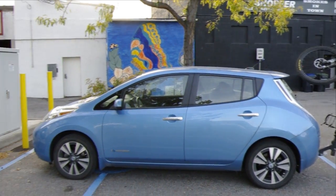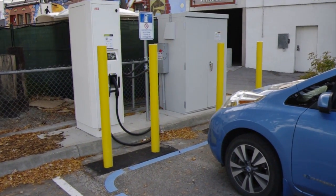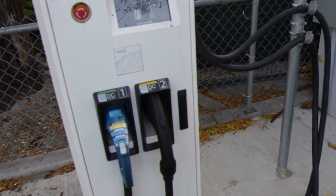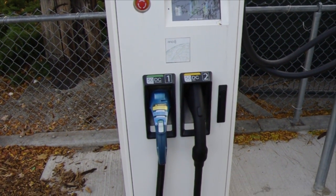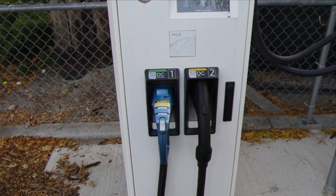I'm in Penticton at the DC FC, which is the first dual standard fast charger in BC. I'm going to do a quick little video here and show you how it works. This is the station itself. The one on the left is the CHAdeMO connector. The one on the right is the CCS system.